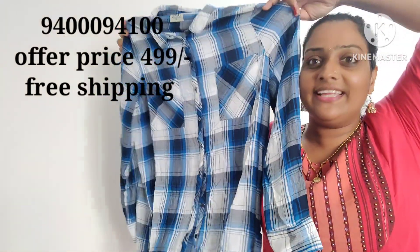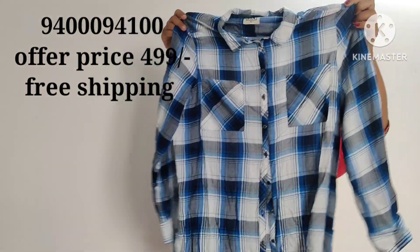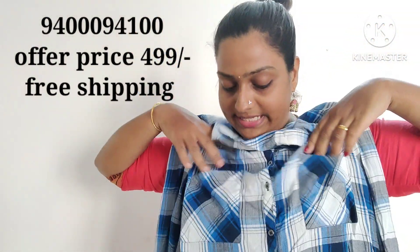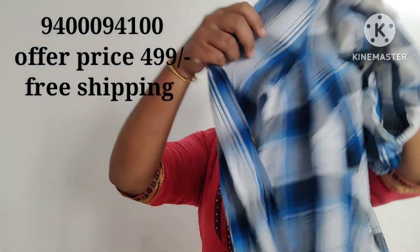Now this is a very trending model. This is the first collection. This is a very soft material. There are pockets on both sides. There are buttons attached to the front. There are sleeves.